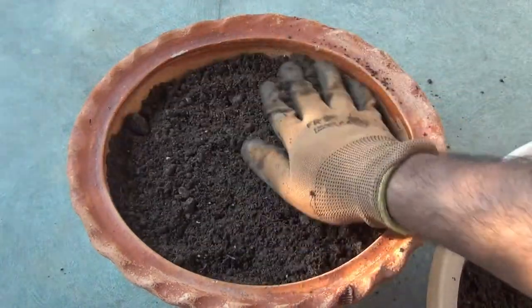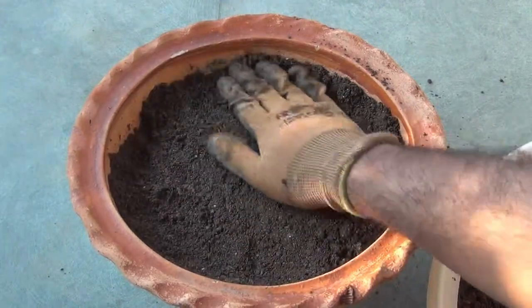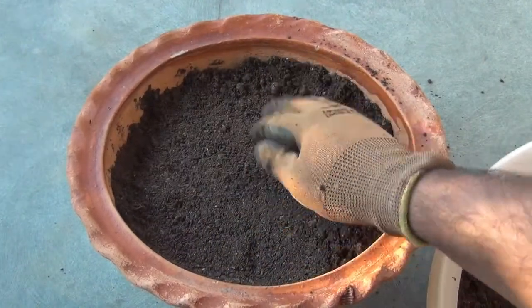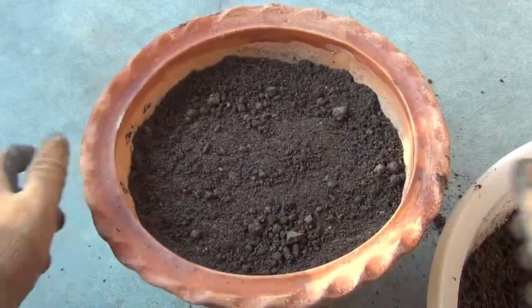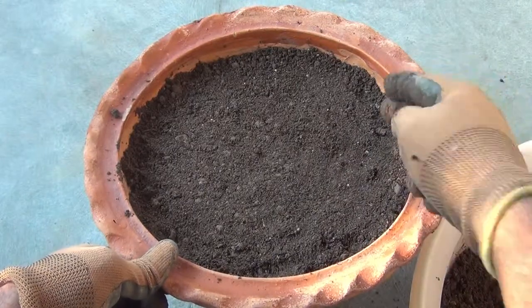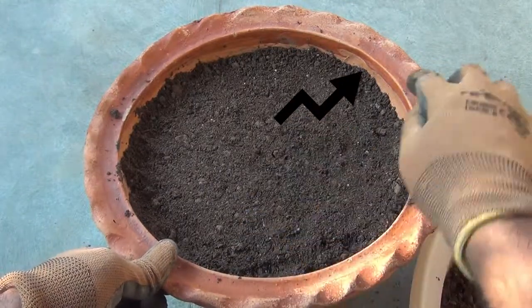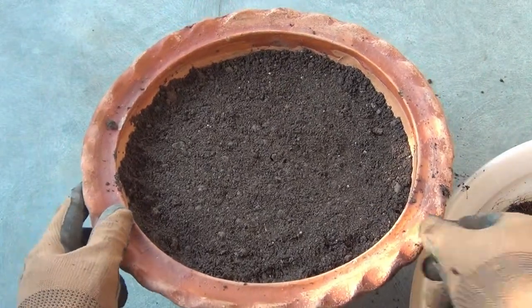While filling the pot, gently press the soil with your hand or any other tool to get rid of the air pockets. You can also tap the pot, but please be a bit careful if you are using a clay pot. Please also make sure to keep a gap of at least one inch between the top layer of the soil and the rim.